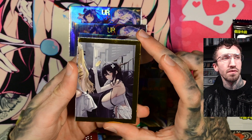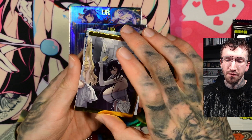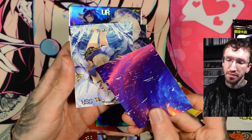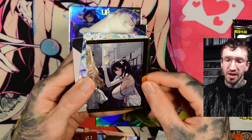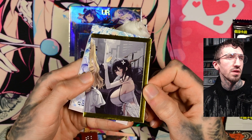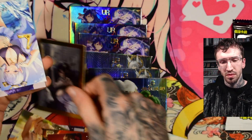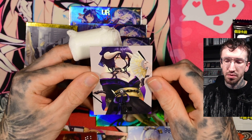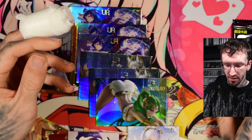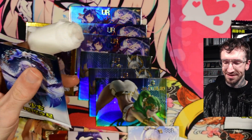This looks like part of a puzzle piece — maybe three cards together because of the framing. Yeah, but there is no texture on this card, nothing special, nothing stamped. Don't like this so much. And yeah, another Genshin character and another Albedo. Only two packs left.